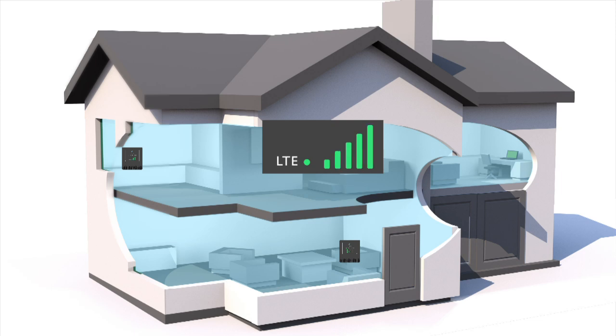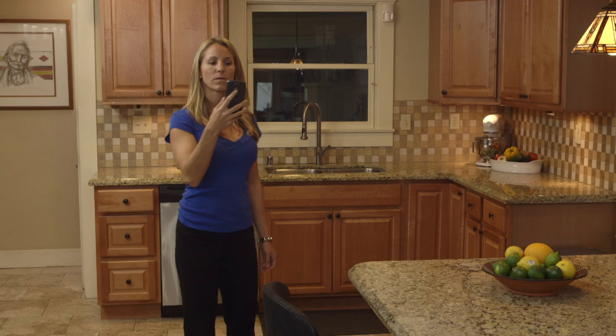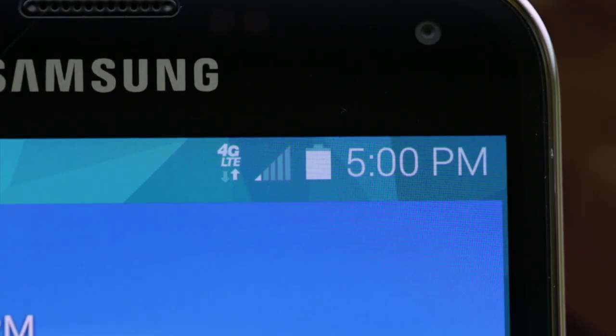But more bars is always better. Use your mobile phone to find the place with the highest bars in your home. This will typically be by a window, upstairs if possible. Make sure you see the 3G or 4G icon on the handset. If you don't see the icon, you may not live in a 3G or 4G coverage area, or your phone might not be a 3G or 4G handset that would benefit from the signal booster.